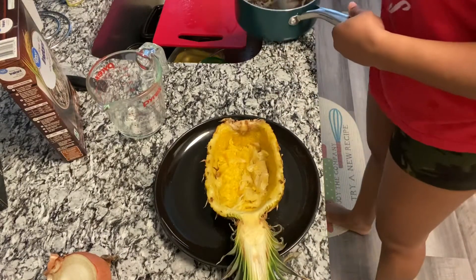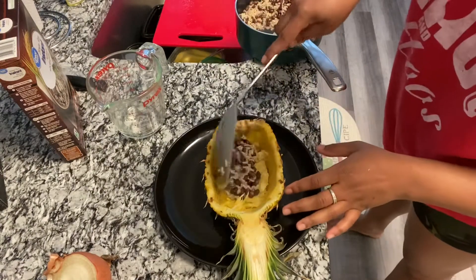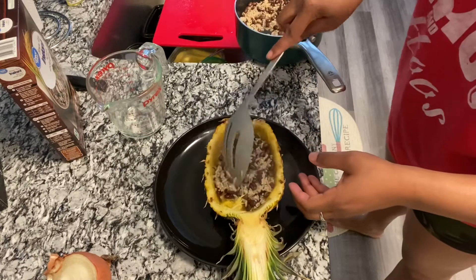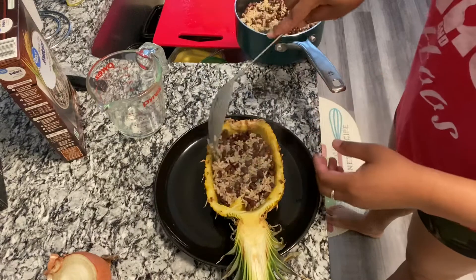I started with some brown rice and black beans that I went ahead and made together, so I'm gonna get that down in the bottom — this will kind of coat it. I'm a little hungry.